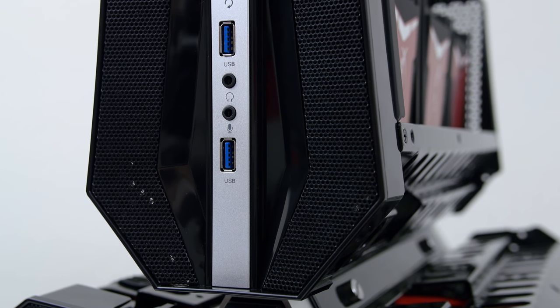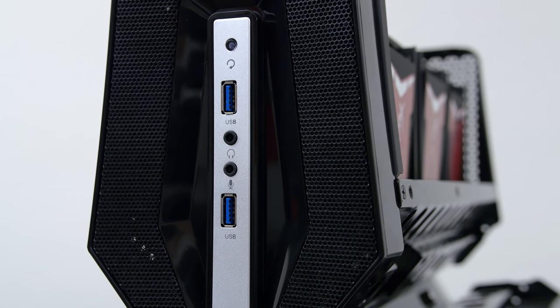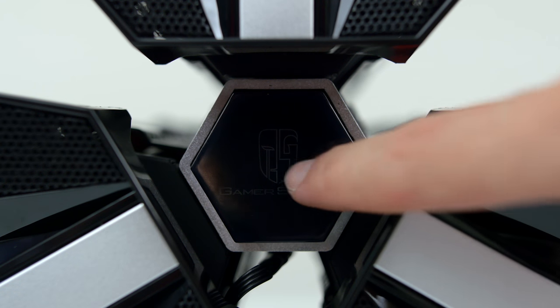The Tri-Stellar SW has two USB 3.0 ports and the usual audio jacks in the front, and the actual power button is in the center which also lights up after pressing it. I thought that was pretty cool.